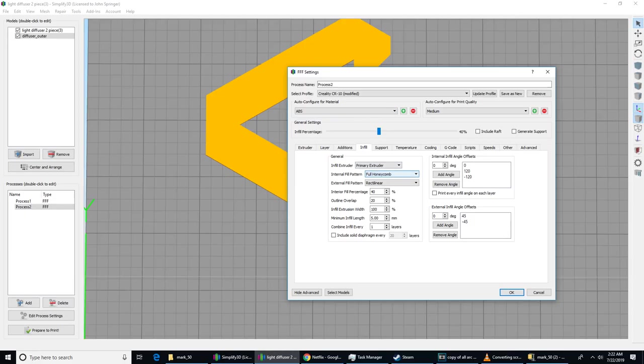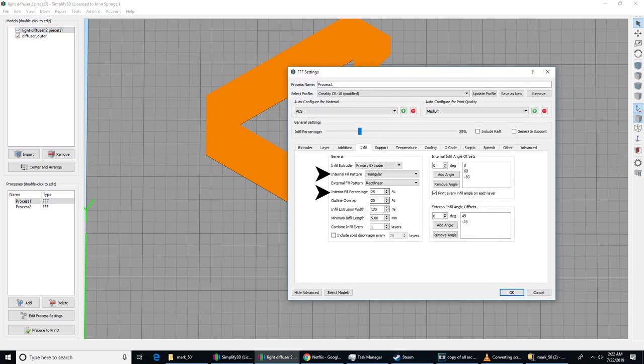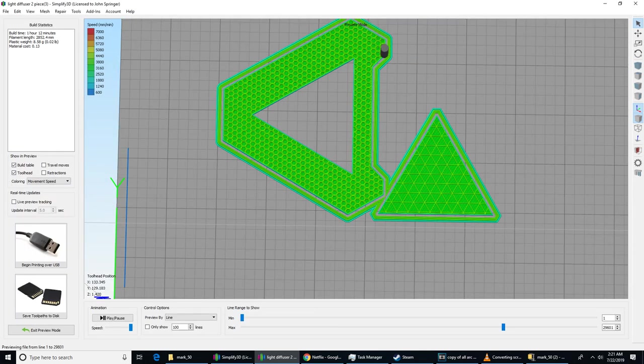In the picture of the movie prop you can see there's a triangular pattern and a honeycomb pattern on the diffuser. For the outer diffuser, make sure the infill pattern is set to honeycomb at 40% infill. For the inner diffuser, set the infill pattern to triangular at about 25% infill. If you position your pieces properly on the printer, the polygons should be pointed in the right direction to match the movie prop.